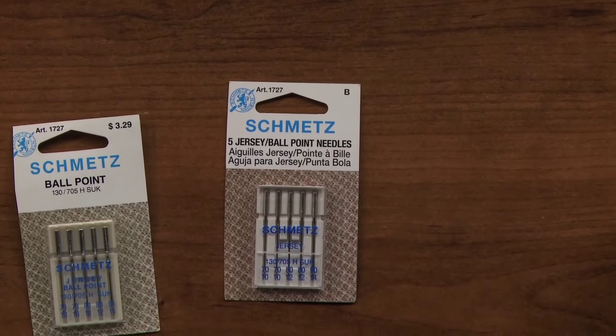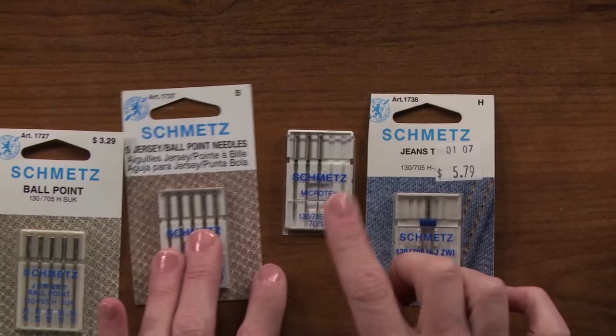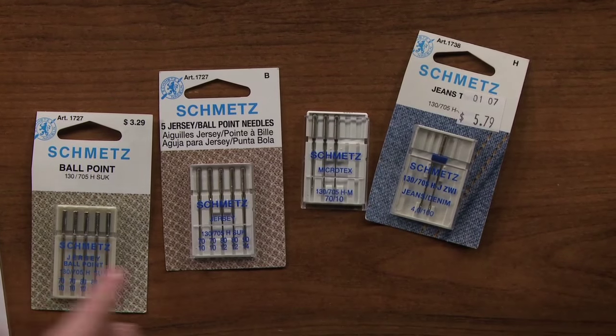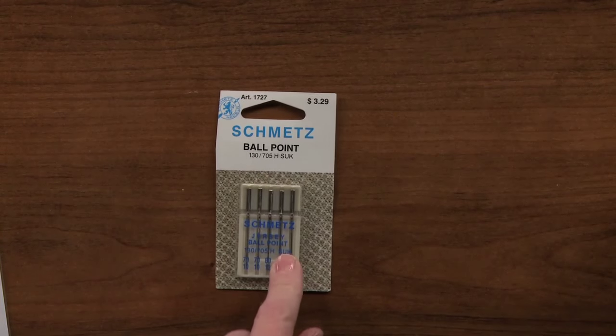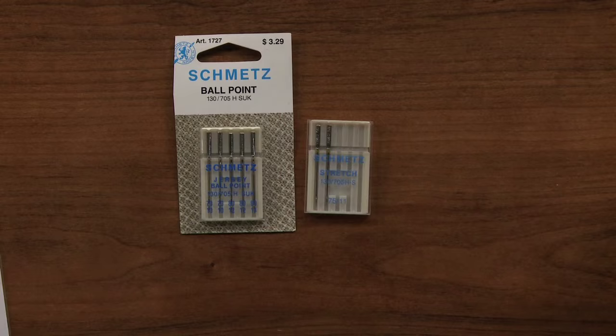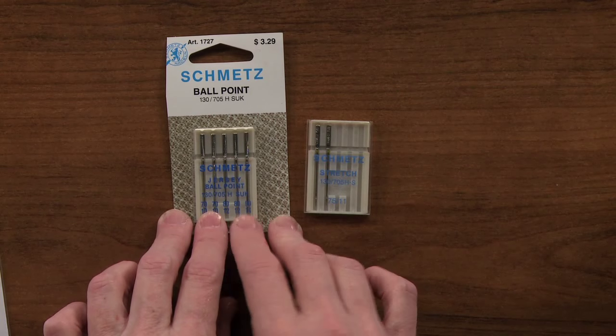I have one friend who says she only uses universal needles and she never has a problem. But I have found it helps so much better when you use the right needle with the right fabric. There are needles for jersey, leather, jeans. Microtex is used for silks and sheers and more delicate fabrics. There are also stretch needles. The stretch needles are for spandex and swimwear knits, and the jerseys are more for general knits as well as some sweater knits.